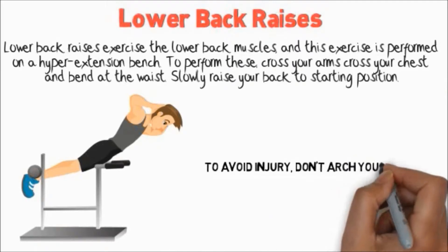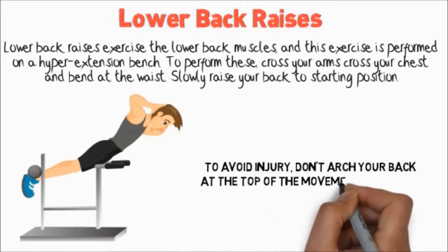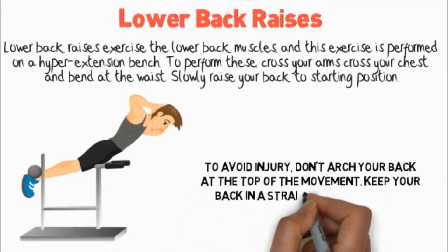To avoid injury, don't arch your back at the top of the movement. Keep your back in a straight line at the top.